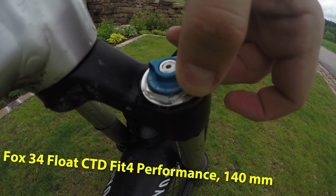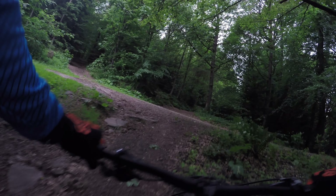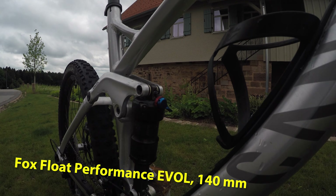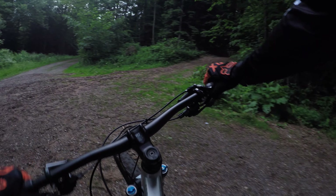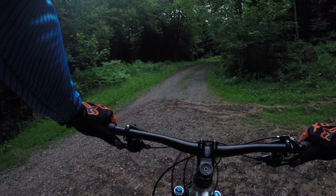What I also like about the Canyon Spectral is that you can open the fork and the shock on three different steps to make the uphill less exhausting, or completely shut down the fork and shock so that you can easily go uphill without wasting energy.